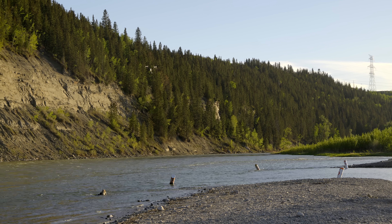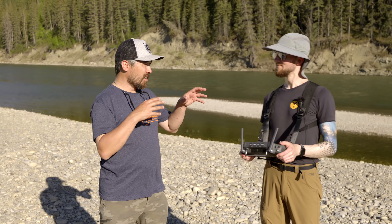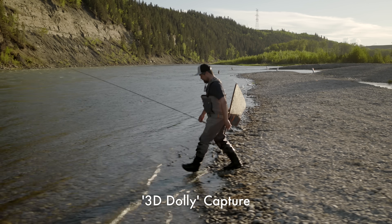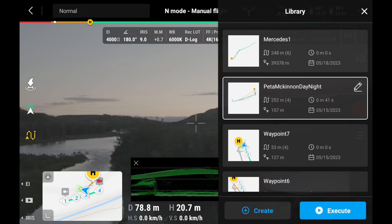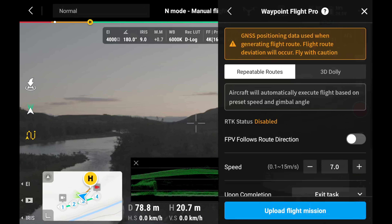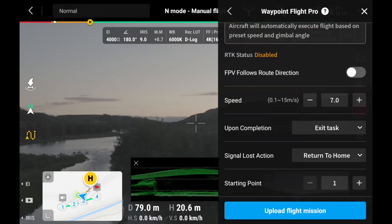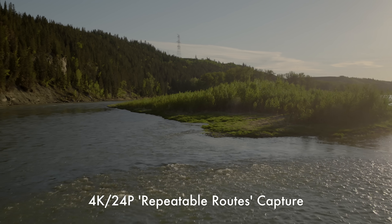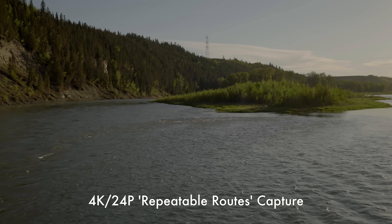To repeat the exact same shot in daytime and evening so they line up perfectly, they'll use the waypoints feature. You can set waypoints and play them back either as a 3D dolly — where you choose speed and freely operate the camera — or using repeatable routes, which records and plays back not only the aircraft's position but also the pan and tilt of the camera. It will execute that route over and over, as many times as needed.